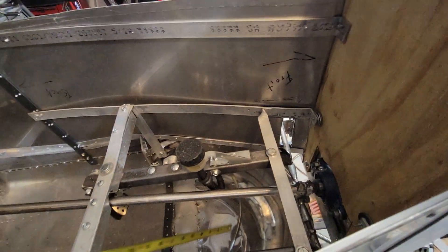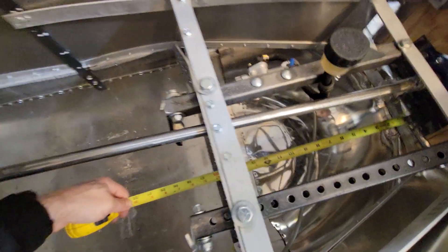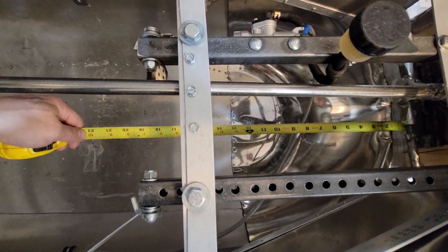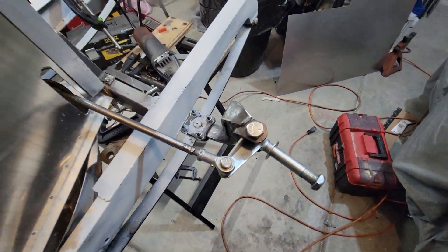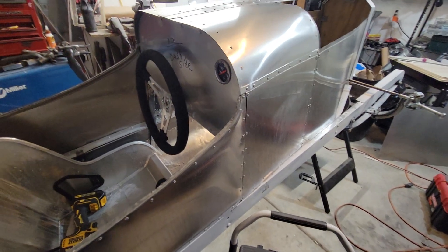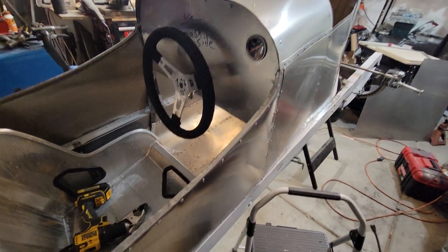My pedals are 18 inches from the back of my crossmember, so my pedals are 20 inches from behind that axle. I'm short, so you could go 19 or 18 inches, but I'm pretty stretched out.